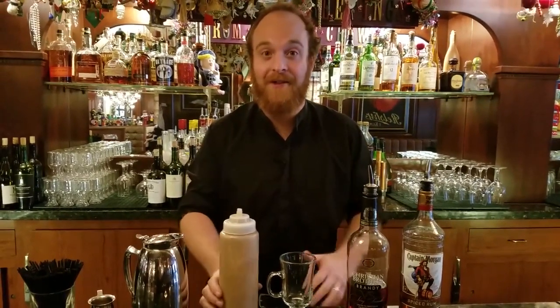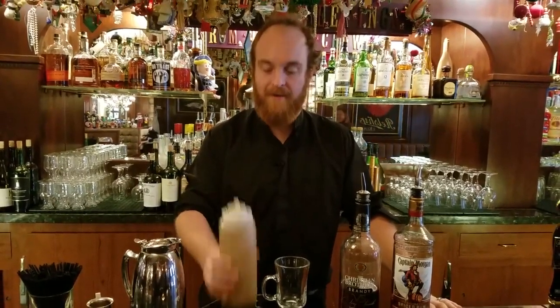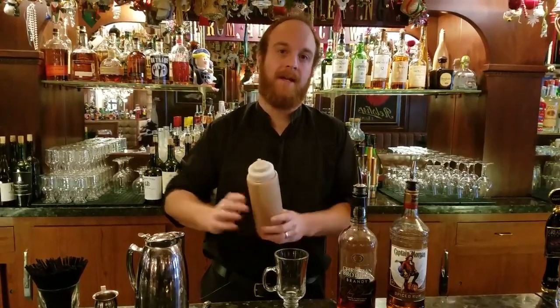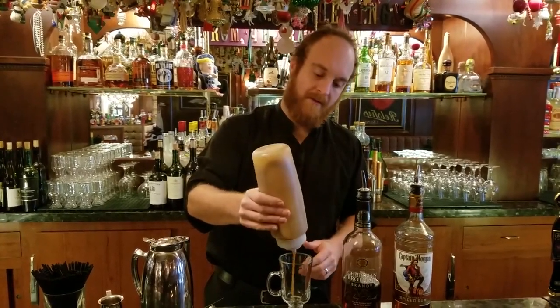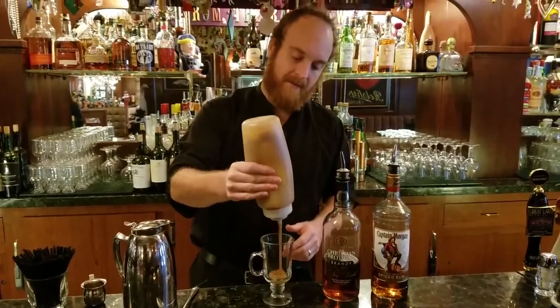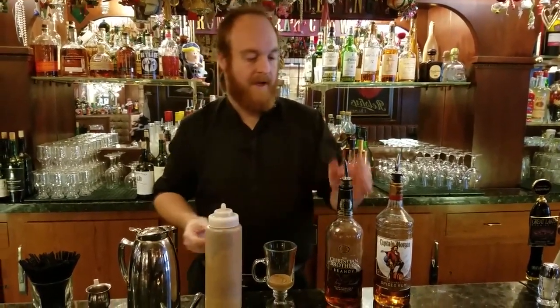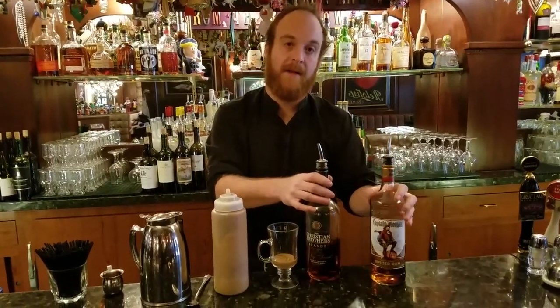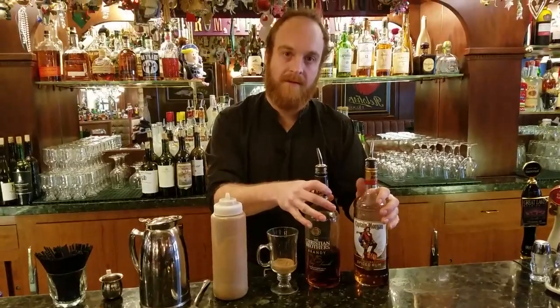This is Mac, the bar manager in the bar at the Lake Emelin, to finish off the Tom and Jerry. We've got that mix that you saw Joni make — we'll show you how we do it. We put about two ounces in the bottom of the glass. It's spiced rum and brandy, we do half and half — it equals about two ounces when it's all said and done.